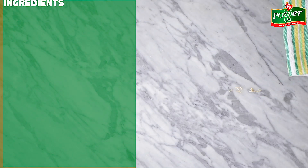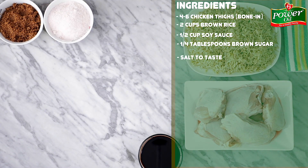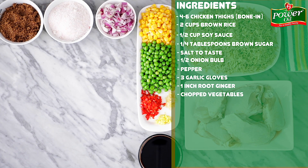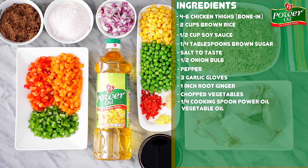For this recipe you'll need some chicken thighs, brown rice, soy sauce, brown sugar, some salt, chopped onions, pepper, minced garlic and ginger, some mixed veggies, and of course the Power Oil Pure Vegetable Oil.